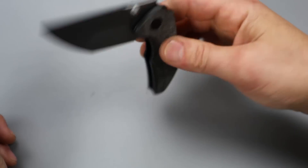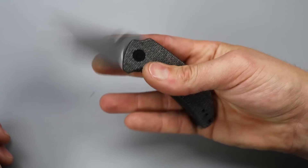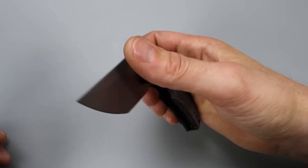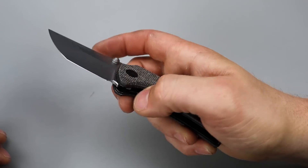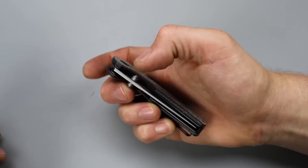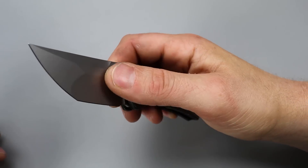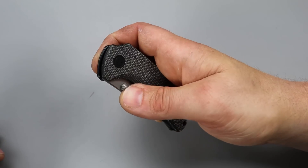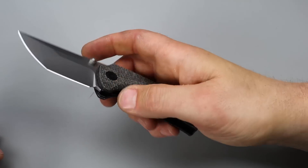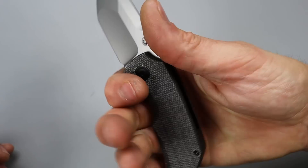Very smooth on the drop. The thumb stud and detent are really good for the reverse flick — I actually really like reverse flicking this, and the thumb flick too. The detent is not on the stronger side, but it's extremely well tuned so you can easily slow roll it, and the flick is also very easy. Great action on this.